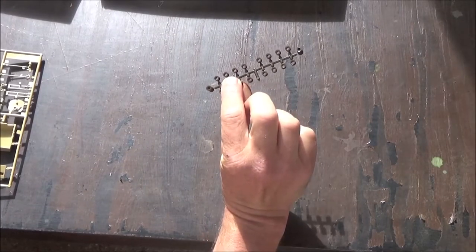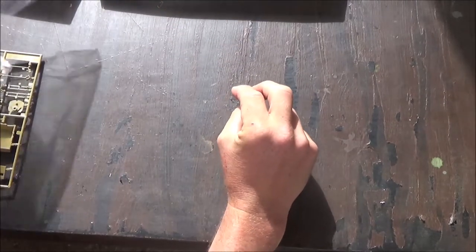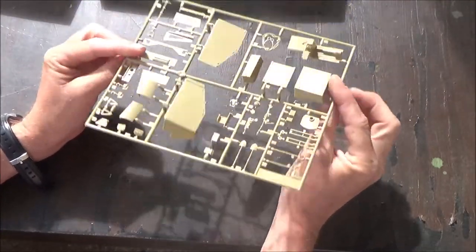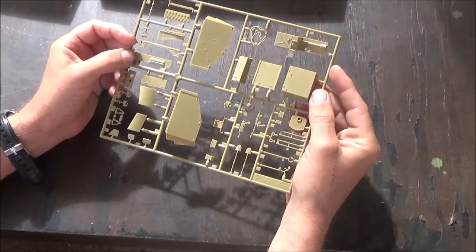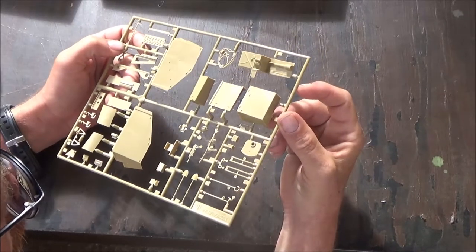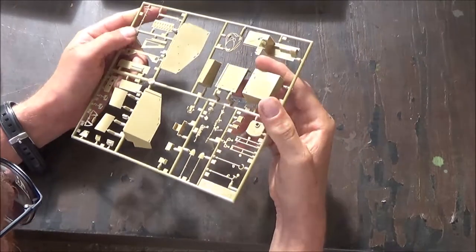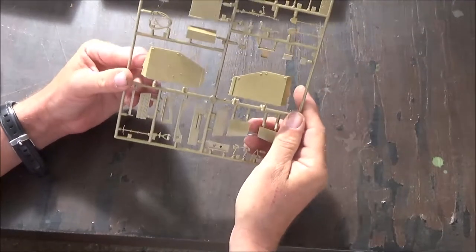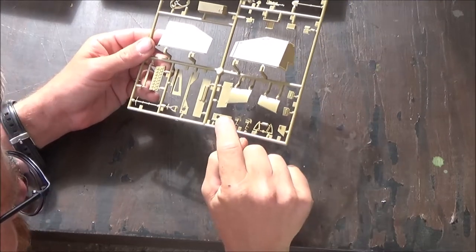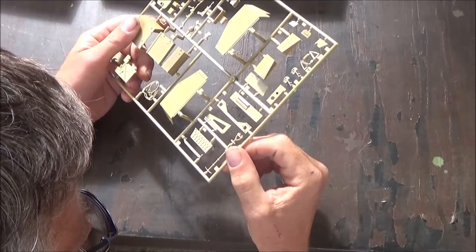Here we have poly caps for the road wheels and stuff — that's pretty normal for these kits. So here we have a tree with a lot of parts. As I said, there's only three sprues. Here we have our tow cable — it doesn't look too bad, it is definitely workable. We do have a little texture on these parts here, the side shields. Nice bolt heads around here, and our pickax looks good as well.